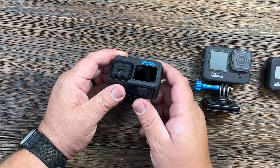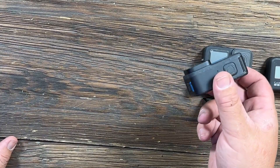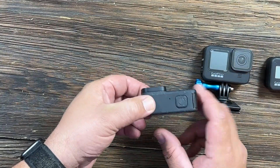They also added horizon lock, which keeps your horizon level when you're in certain video modes. No matter how far you spin it, whatever you're shooting stays level — it doesn't twist with the camera. That's a pretty neat feature.